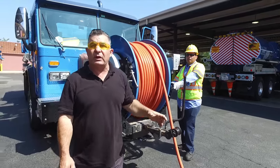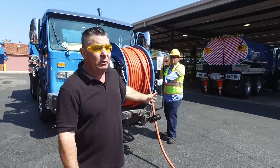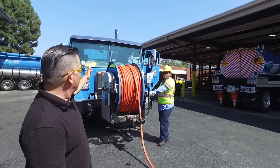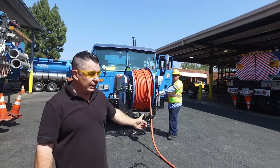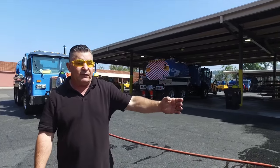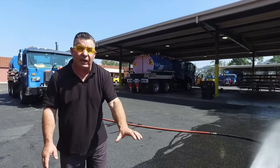Hi, I'm Ken Carlson, LA Sanitation Wastewater Collections. What we're going to show you right now is how the nozzle operates down inside of the sewer. We're taking the water from the truck and delivering it down this hose at 60 gallons per minute at 2,000 PSI, then it's delivered to the nozzle, which sits inside of the sewer.